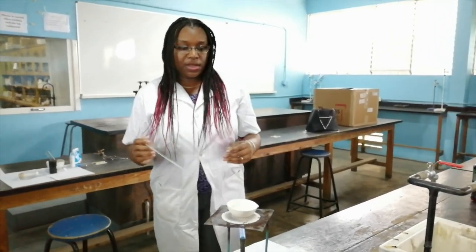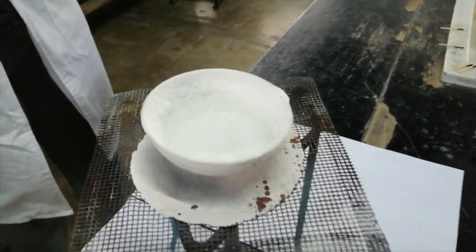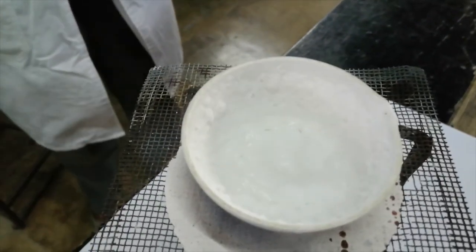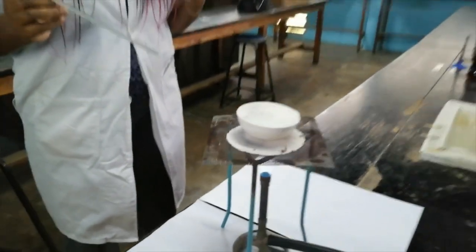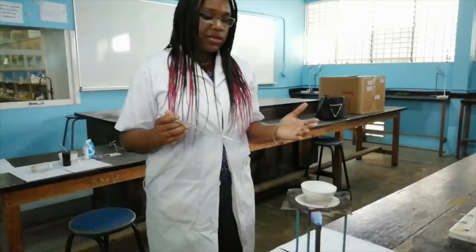Let us just do another close-up and see what's going on. Remember, you use this technique when you want to recover the soluble solute. The table salt did dissolve in the water — we did not want to recover the water, we wanted to recover the table salt from it. So we've evaporated the water and now we've recovered our salt.